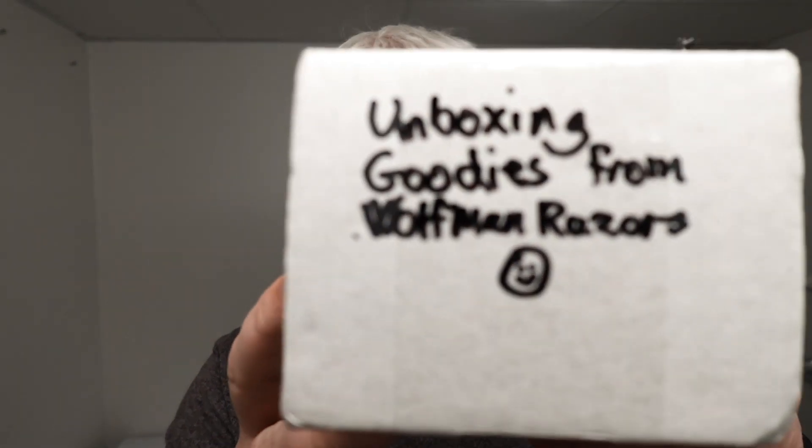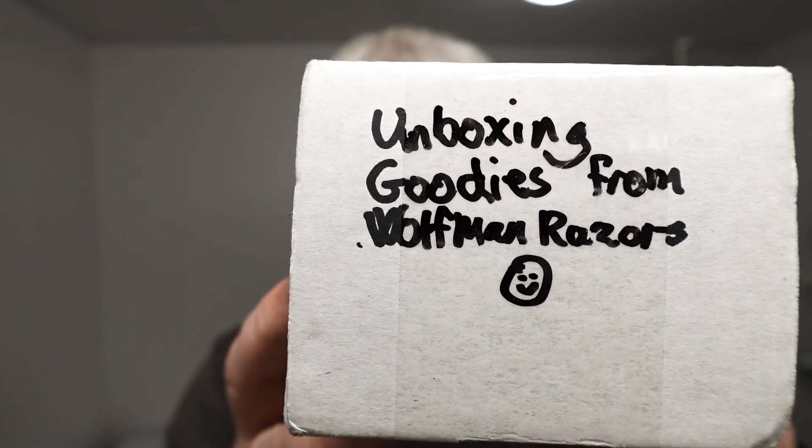Hello, I'm ZigSolo. Welcome to my channel and welcome to this unboxing of goodies from Wolfman Razors.